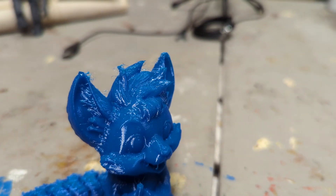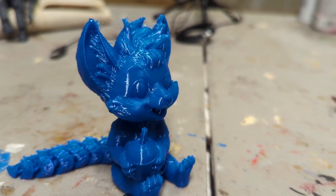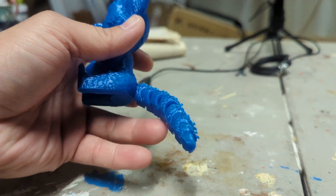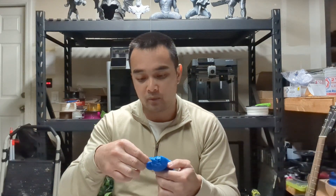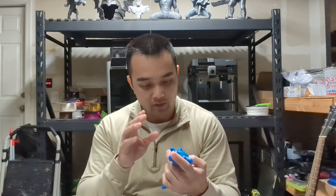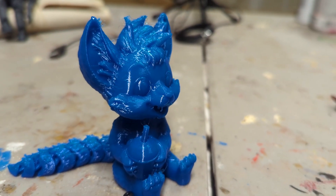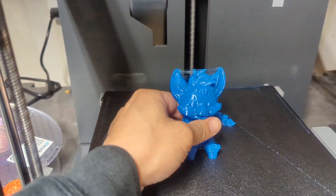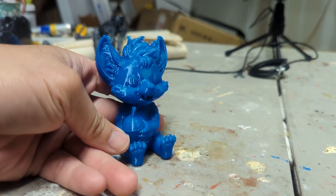Now looking at the TPU one, there's some stringing — I'll give you that. With the stringing, that's just a retraction setting. I feel like each brand of TPU has its own retraction setting, so I'll have to play around with that for this blue Ziltek that I had lying around. But looking away from the retraction settings, this thing came out fantastic, came out beautifully. This flexi is really, really nice. The tail also came out great, looking past the stringing. The details came out, the smooth areas came out great. This thing is so, so nice.